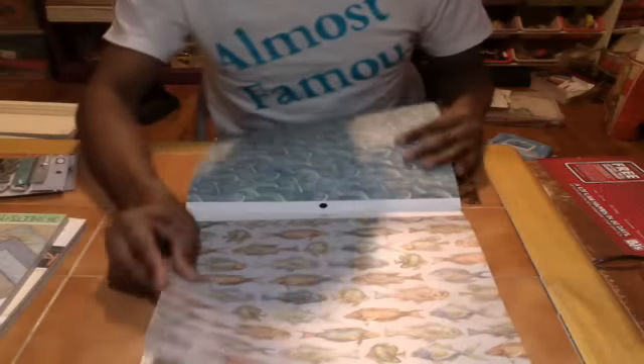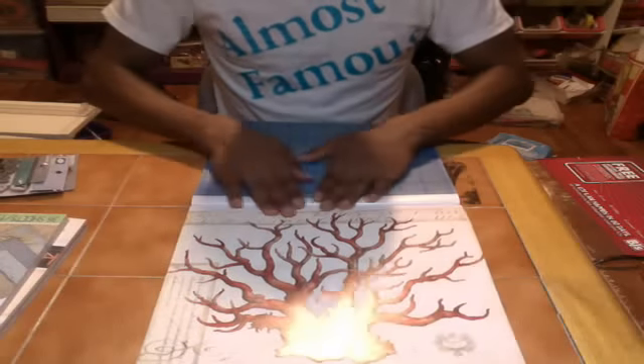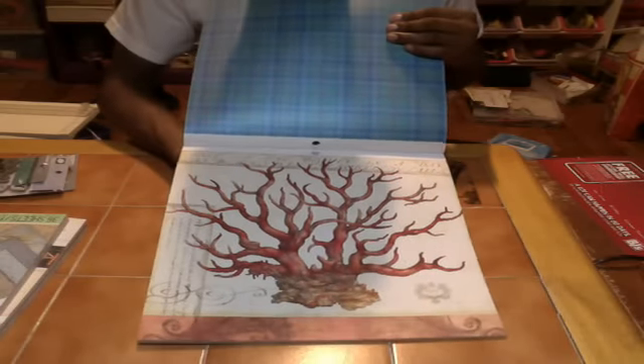I'm actually going to do a mini album with this paper. I got a few inspirations and stuff. I'll do some embellishments. You got this kind of tree type design — I don't know exactly what it is.